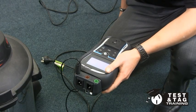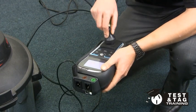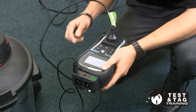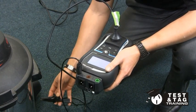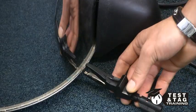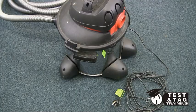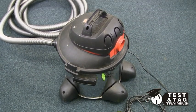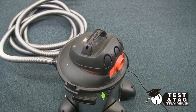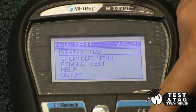To perform the electrical safety test, we must plug the vacuum cleaner into our appliance tester. Now attach the return lead to an exposed metal part. Not all vacuum cleaners have metal chassis. If this is the case, connect the return lead to any exposed metal, such as a screw or a bolt. Turn the appliance on, then perform the class 2 double insulated test.